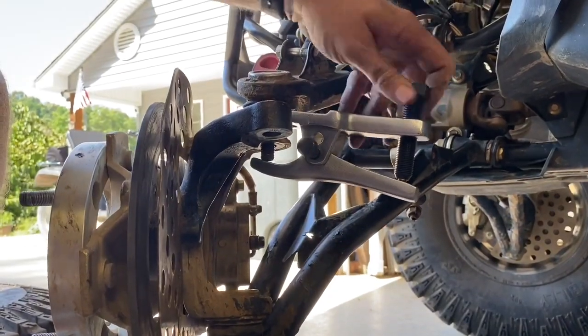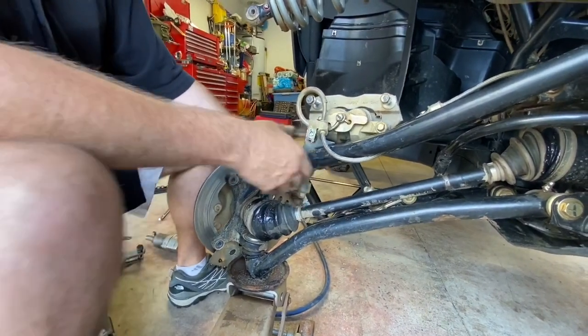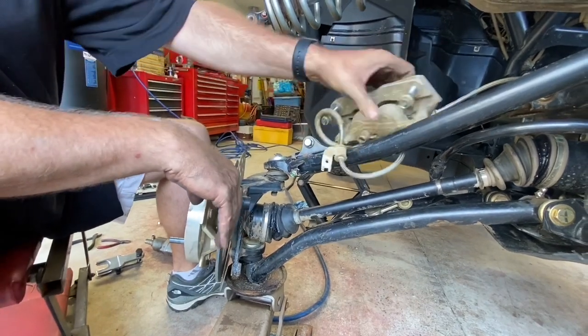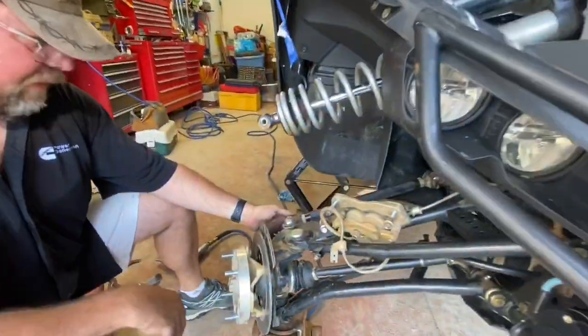There she comes — now the upper control arm should be loose. The next thing we want to do is pull this tie rod end off of the spindle itself.